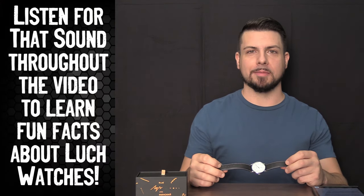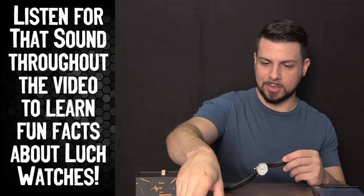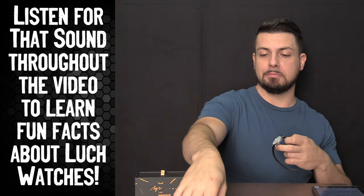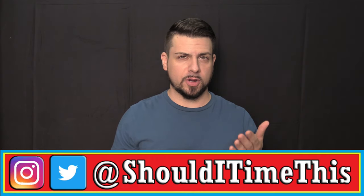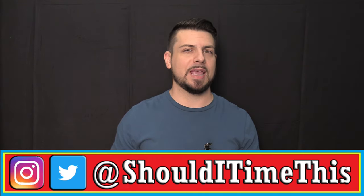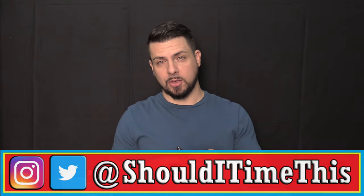I want to give a big shout out to the grumpy old marine wannabe — that's the nickname he gave me, so that's what I'm using. We've been talking about this watch since before we bought it. He bought it and sent it right over here, really appreciate that. If you have any watches you'd like to send in to be reviewed here on Should I Time This, they will be reviewed, insured, and sent back. Email me at shoulditimeness at gmail.com and I will let you know where to send the watches.